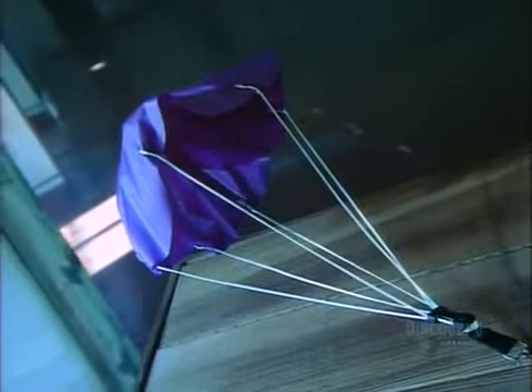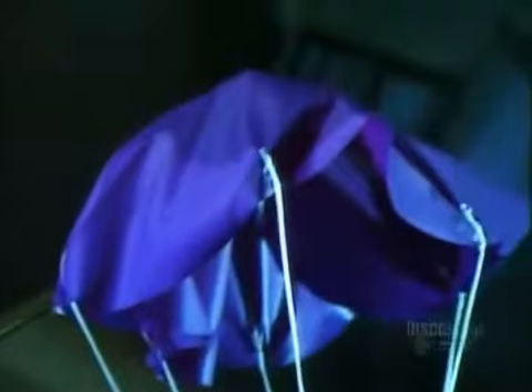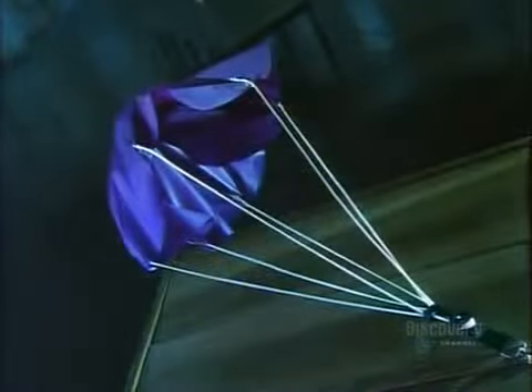Daredevils have parachuted from cliffs or towers for centuries. When airplanes first took off, so did parachutes, as the best escape. Today's aerodynamic, lightweight chutes enable cargo and people to descend safely and land right on target.